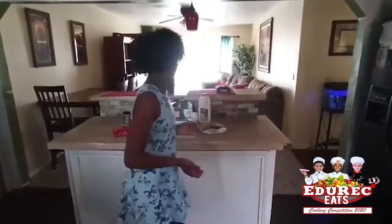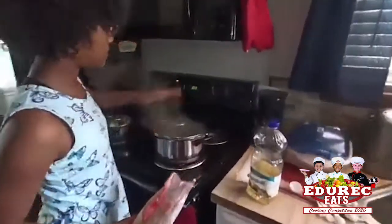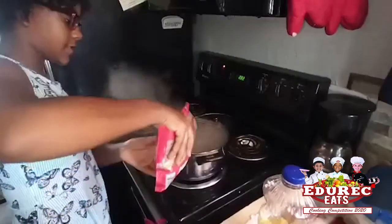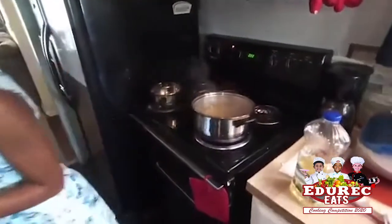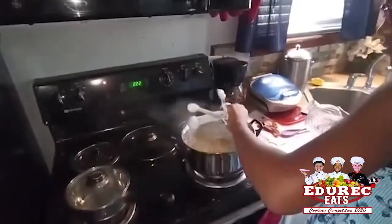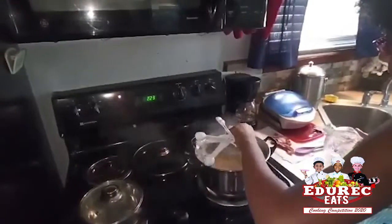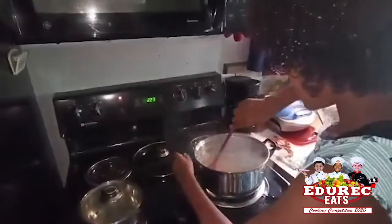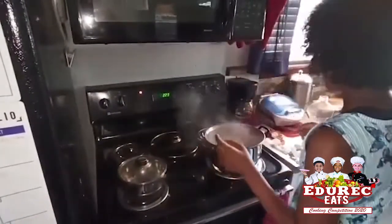So what I'm going to do first, I'm going to get my noodles. Why are you using these noodles? I don't know what to call them. Then my water is already boiled, so I'm going to take a bit off and then put the noodles in it. Now I'm going to do three tablespoons of vegetable oil. Then I'm going to stir it.